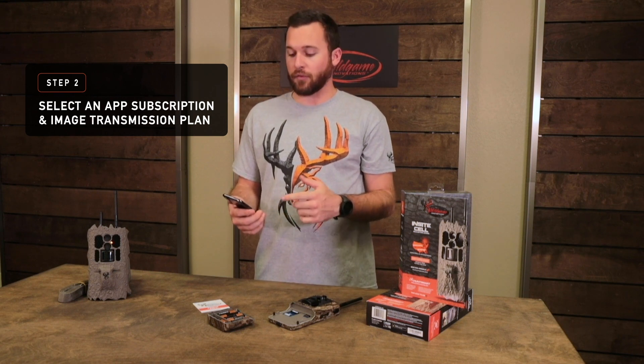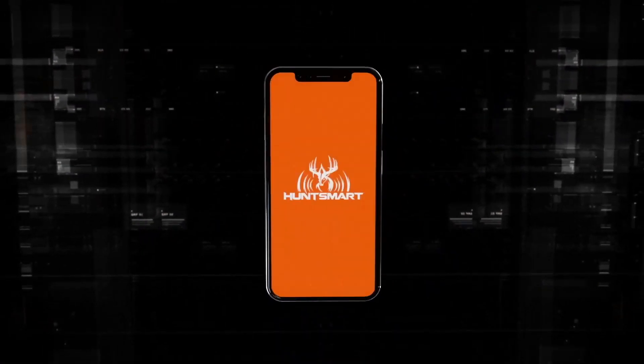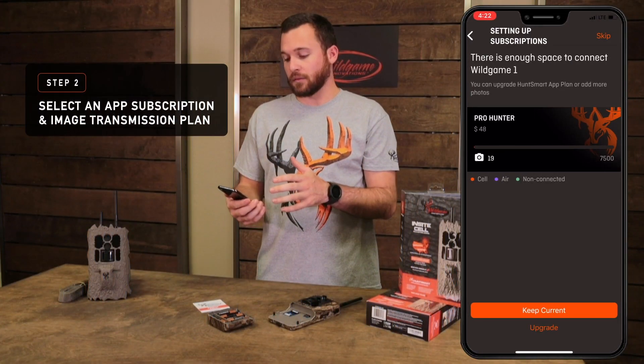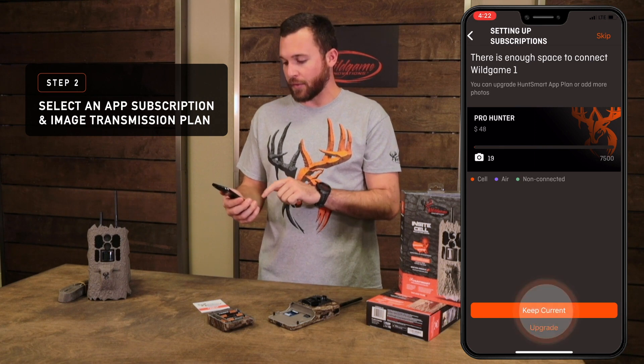You'll want to take advantage of these plans with upcoming features like buck scoring, hunt predictor, and hit list tracker — all awesome stuff. That data goes through the cloud for machine learning to analyze the photos. This is basically storage to take trail camera images from any trail camera SD card and upload them to be analyzed. Once you've selected Weekend Warrior, Pro Hunter, or Scout — I've already got Pro Hunter — I'm going to continue on and keep current.